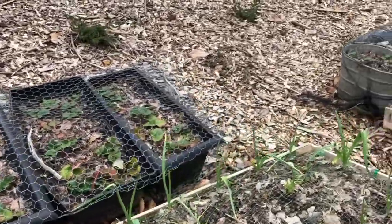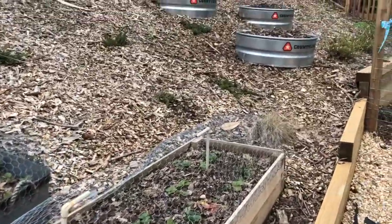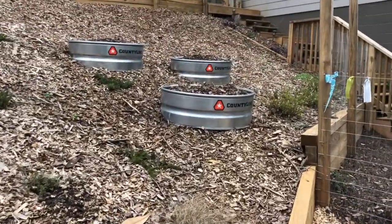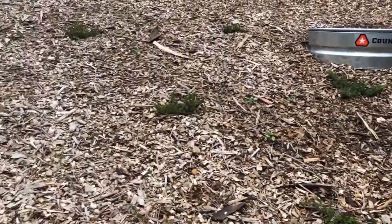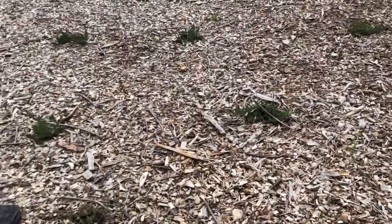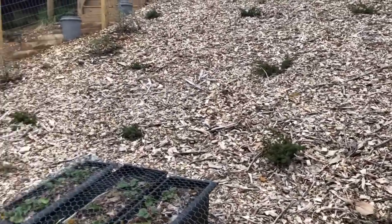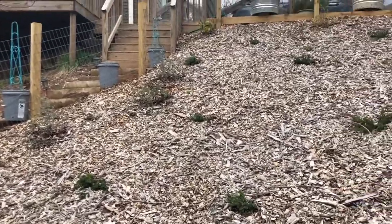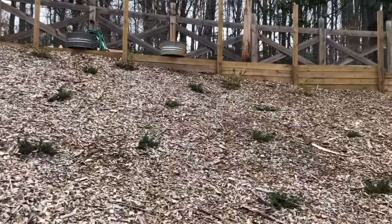Strawberries going behind there and some more strawberries over here. Up in these fire rings up here is going to be our raspberry plants, and then we have a row behind here with lots of creeping rosemary. And then we just have junipers that we planted on this hillside to help with erosion control.